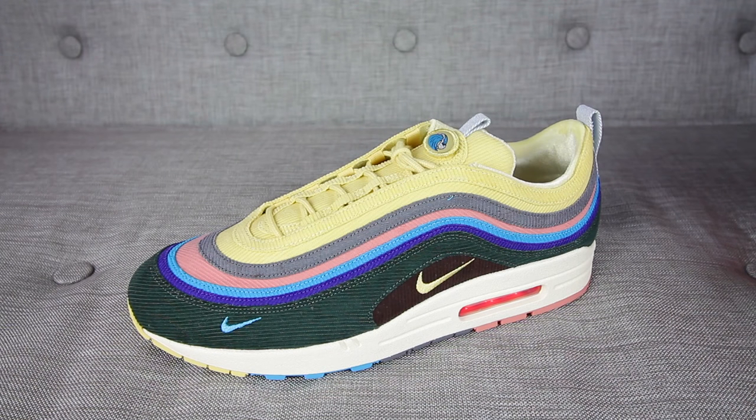The sneaker you've all been waiting for — Sean Weatherspoon's Nike Air Max 97.1.